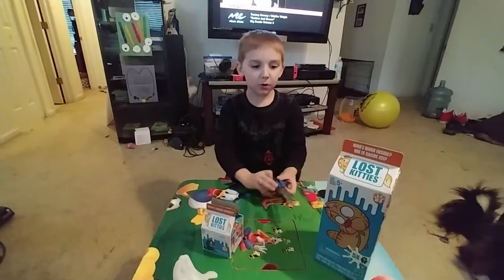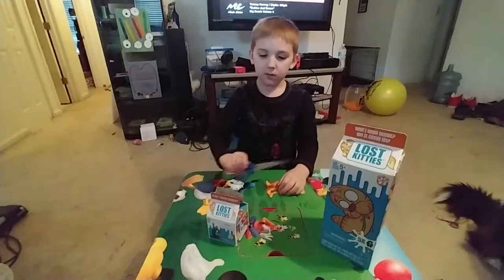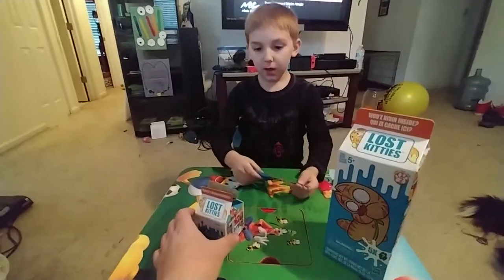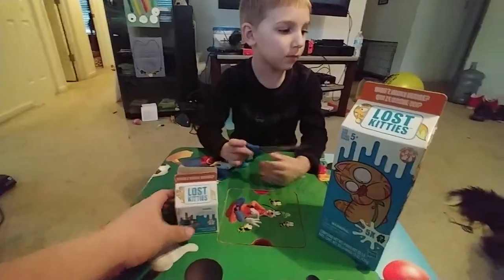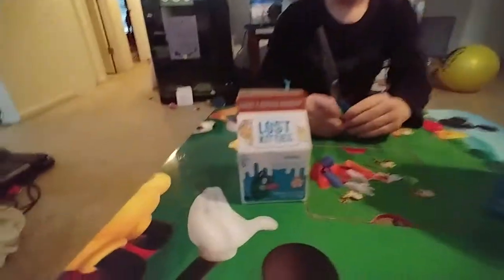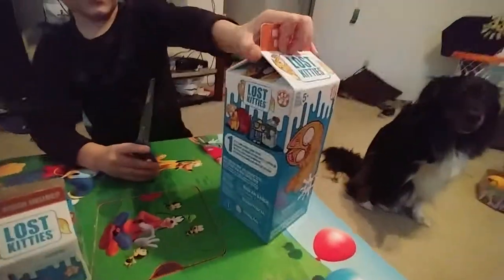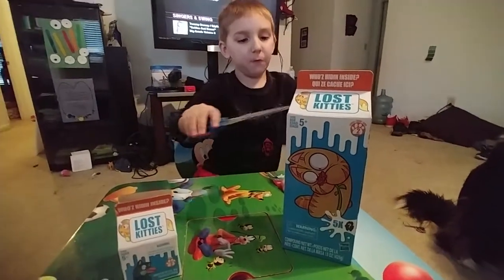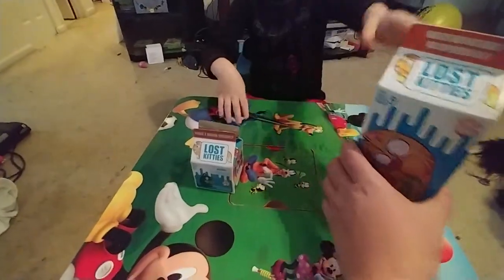Hi guys, today we're going to open the milk of kitties - this one and this one. This is a new one for us. These are Lost Kitties, and they come in little milk crates, and the big one - the big crate - we've never seen before. So go ahead and open up your little one first.